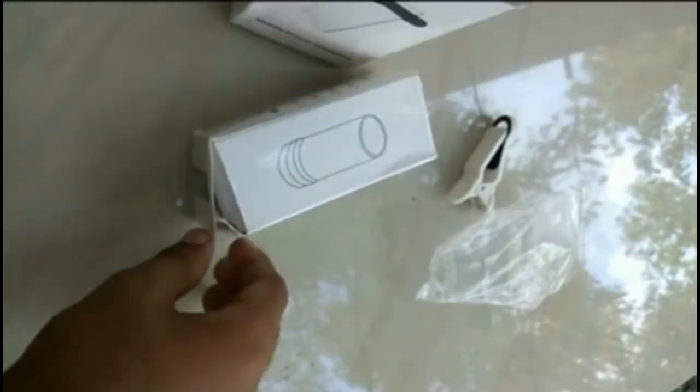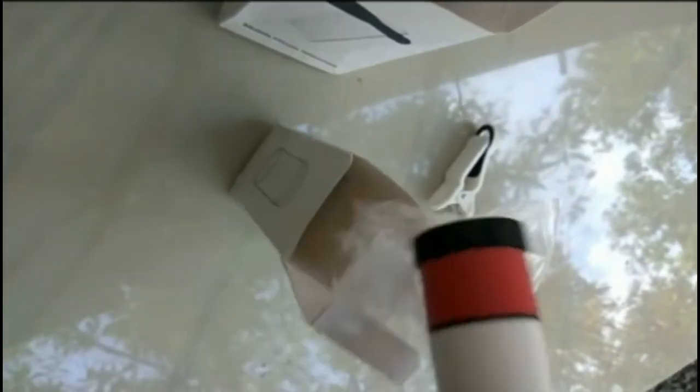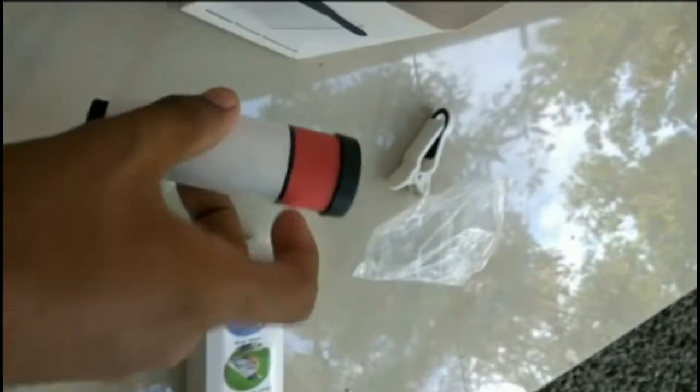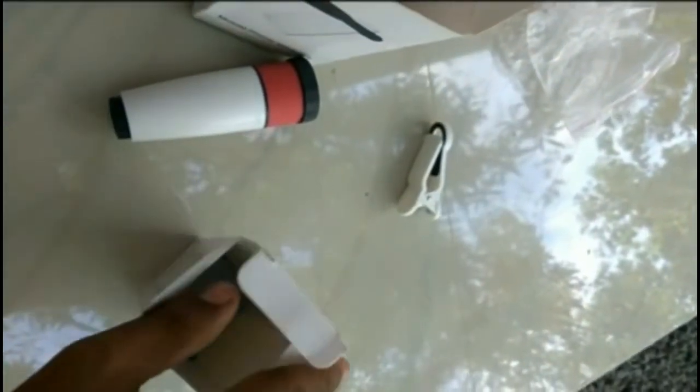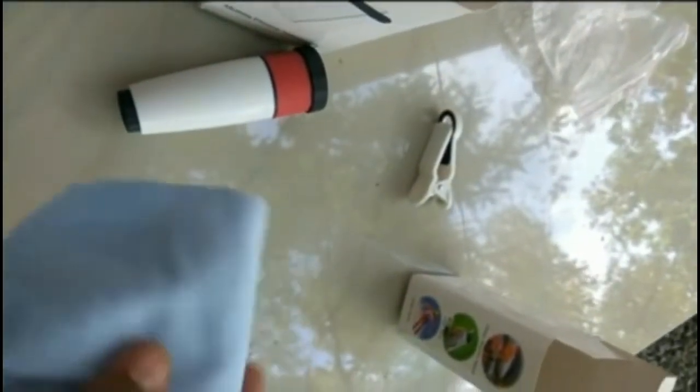Let's unbox the monocular box. I got it — the monocular. This is in red and white combination.